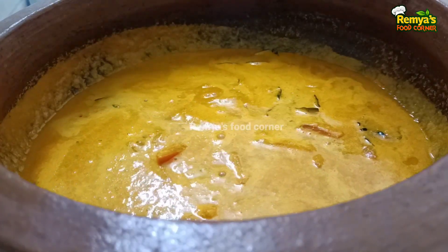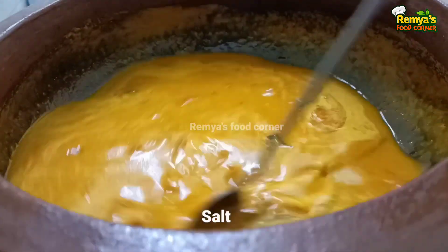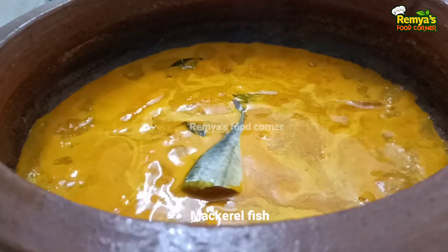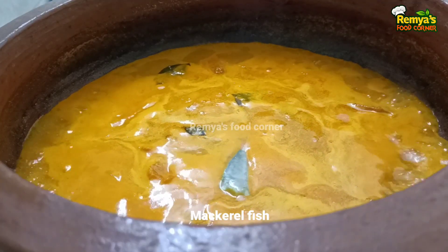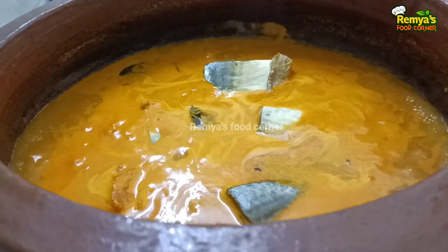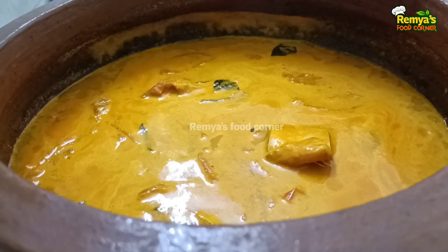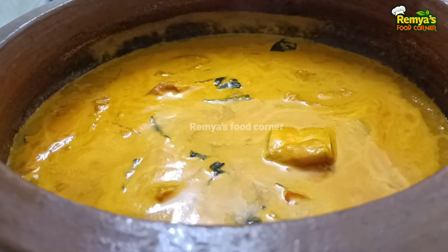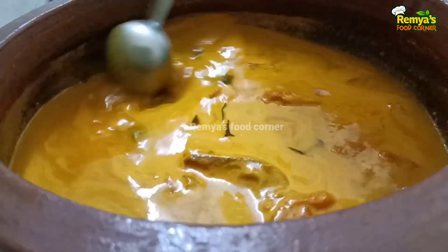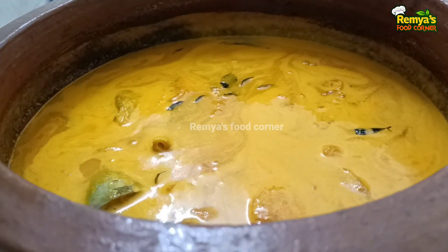Add 1 cup of tea, add a piece of tea. You can put a little bit of a bag on the inside.